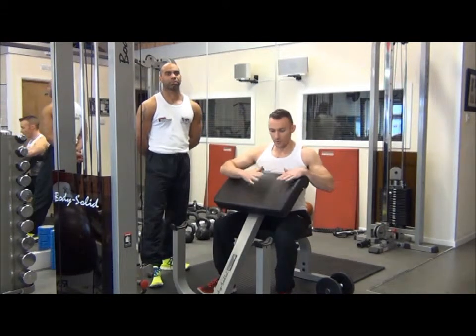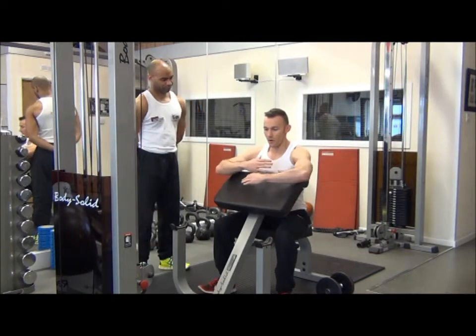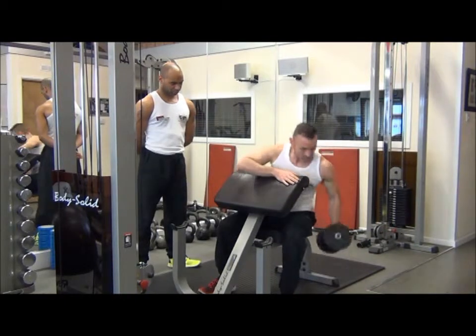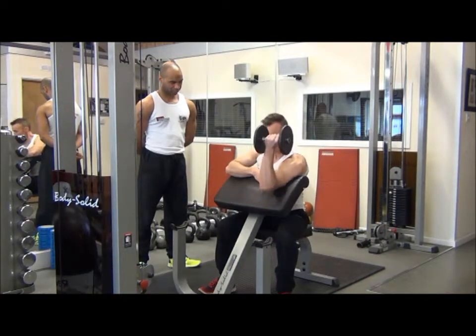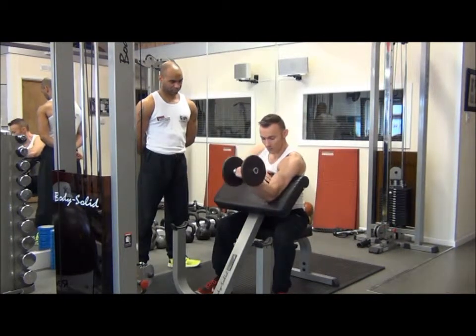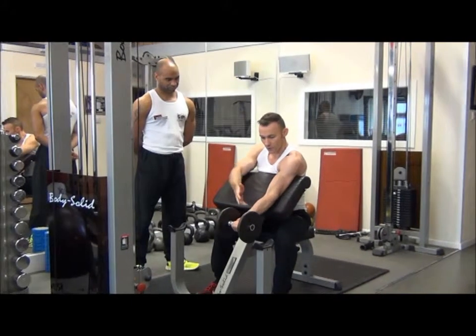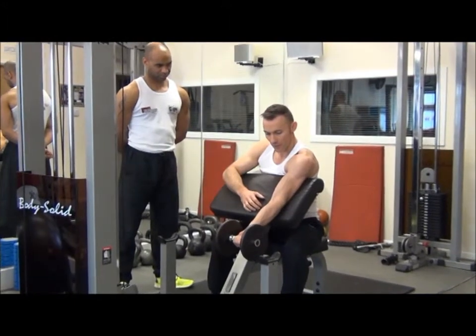With this exercise we need the Preacher Bench set so that your chest is pushing onto the pad. We're going to grab the dumbbell and from there we lead the arm over the Preacher Bench. From this position we're going to keep the elbow nice and soft, wrist nice and straight, and then we can begin the exercise.